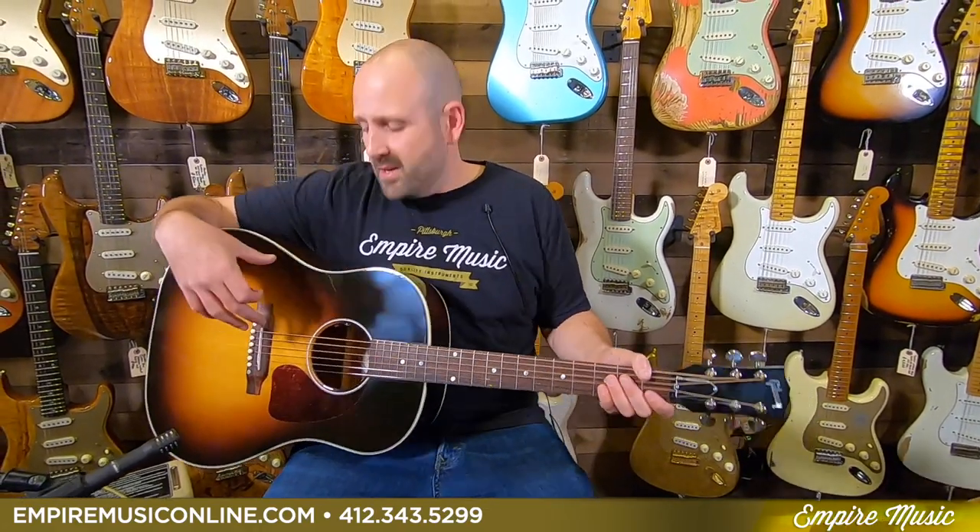Tonally, the guitar can be huge. It can be great for flat picking and can cut through a mix for sure. And what's great now is — obviously when this was first invented it didn't plug in — but now it comes with the LR Baggs VTC Active Electronics package.